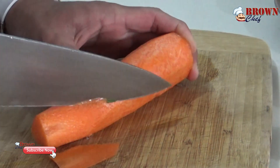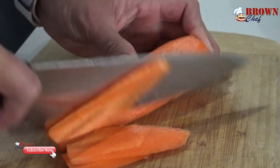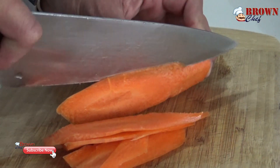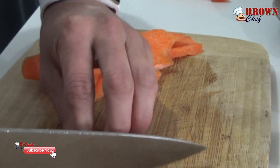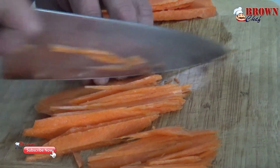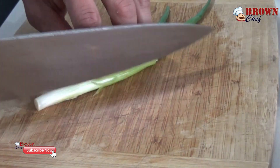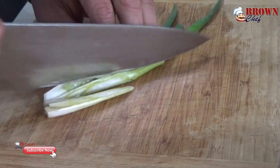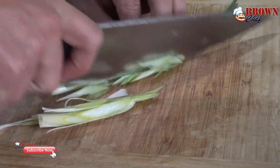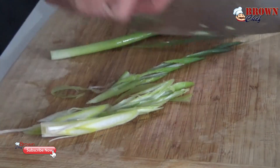First of all, I'm going to cut the carrot into strips and the spring onion into strips too. Cut the carrot into slices following the shape of the carrot — this is Asian-style cutting, so I'm going to cut long, very thin strips. Please follow me carefully on how I slice the spring onion into strips. It's not rocket science, but the cuts are going to give you a different taste and different look.